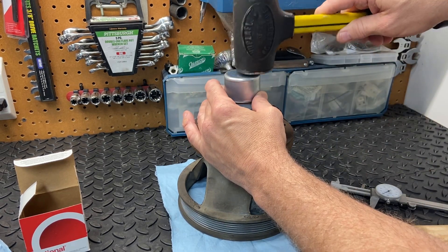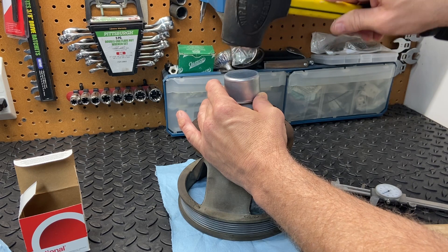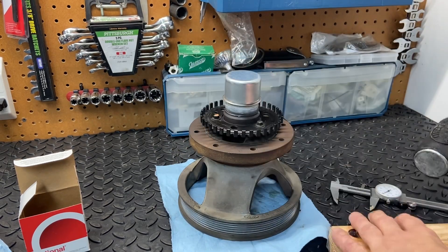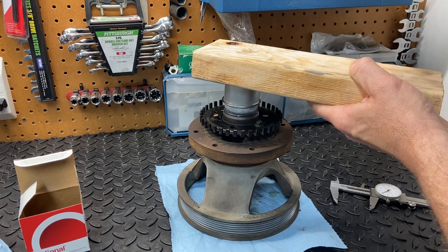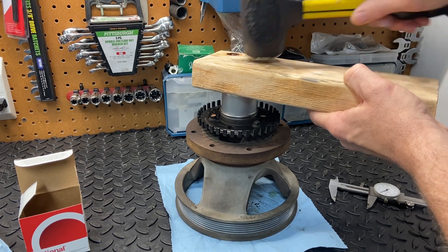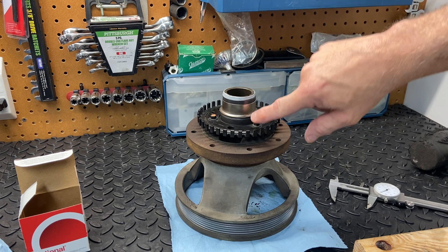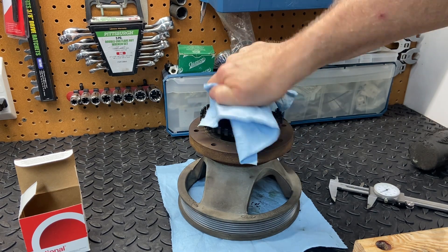I'm going to try tapping this on before attempting to use the press — hopefully this will work just fine. I'll set it on there; it's good that there's a little chamfered edge on the balancer so it starts real well. The key is keeping it flat. I'll put a block of wood over that and get started. You can hear the sound change when it wants to bottom out — and there we go. The little ridge that was cut into the balancer is now covered.